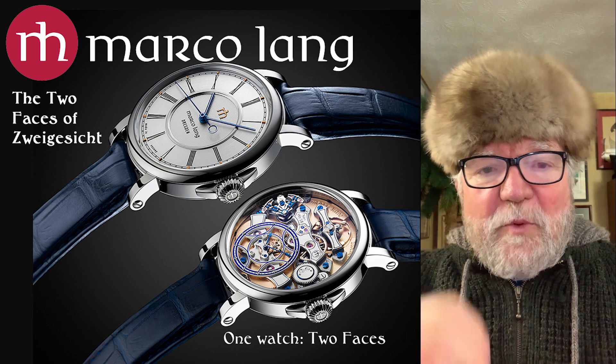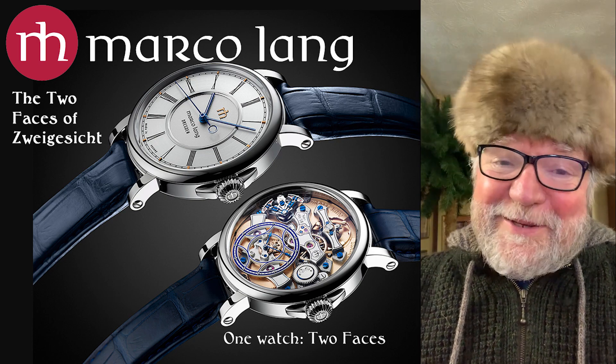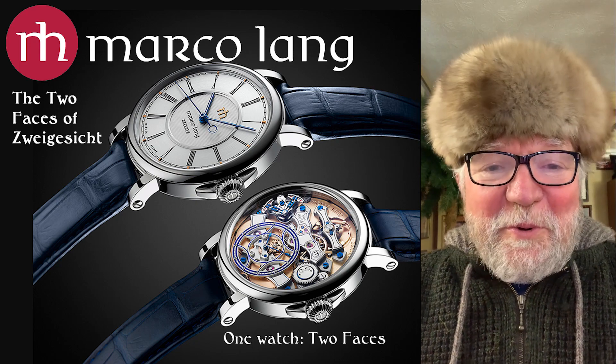Today I had to get warm because our furnace busted. They just got it fixed, but it's still cold here.